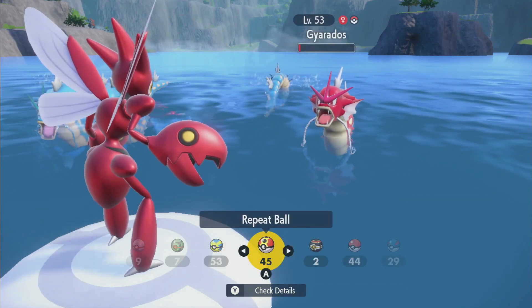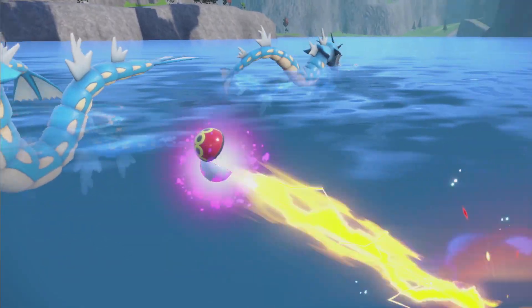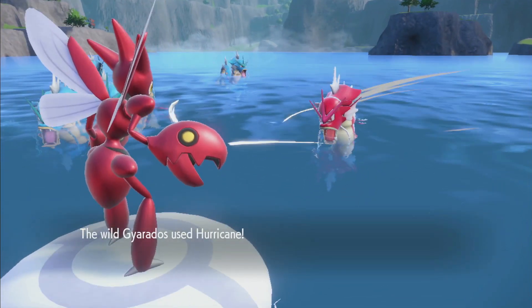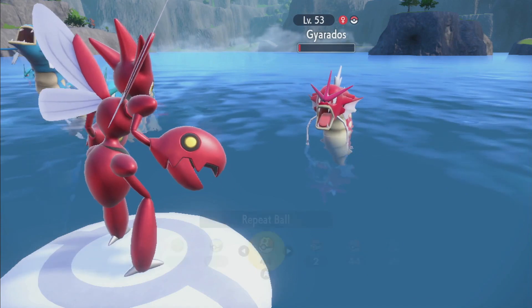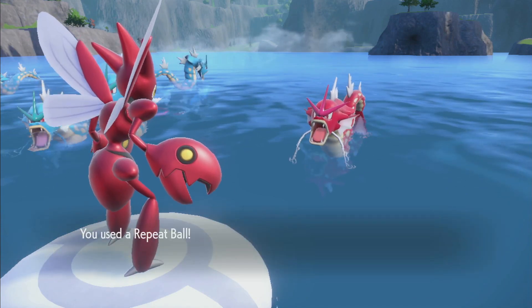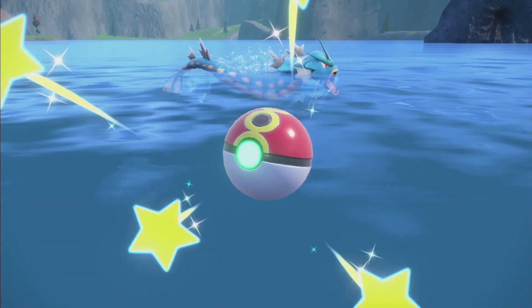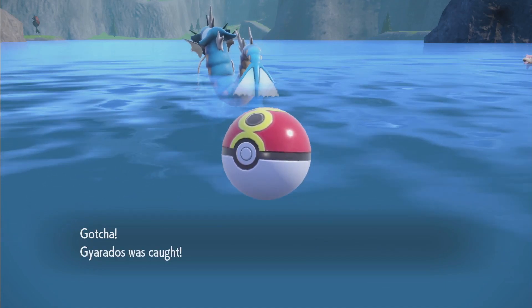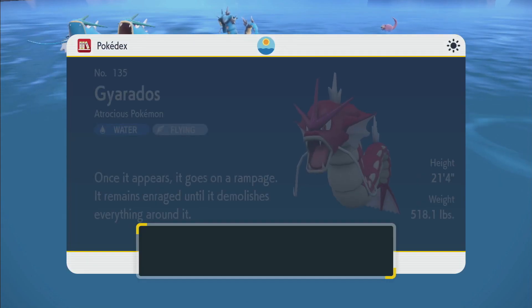If you don't have access to Herba Mystica and still want to shiny hunt, you can always use the highest level of encounter power that you can make and just run around KOing Pokemon with the auto battle feature. You won't have as great a chance as with the full method, but there's still a good chance you'll get one considering all the Pokemon you're encountering. Keep in mind that odds are odds — you can hit the 1-in-4,000 odds and you're not guaranteed a shiny at 4,000 Pokemon. It's all just a dice roll.